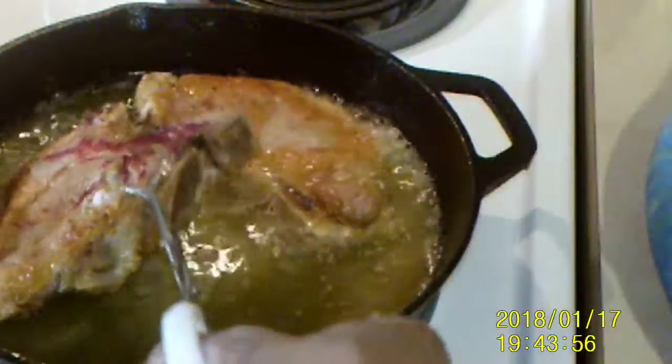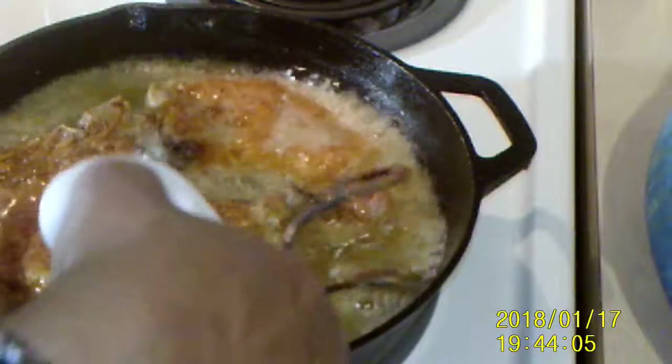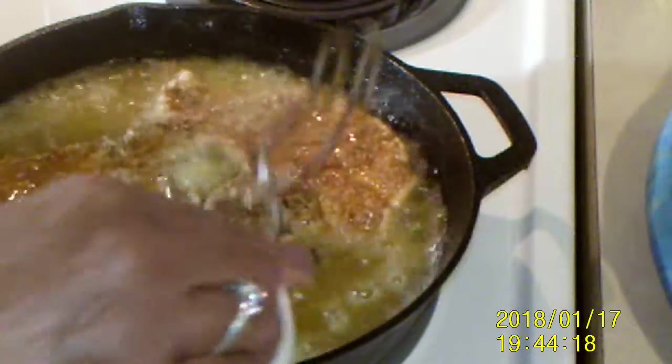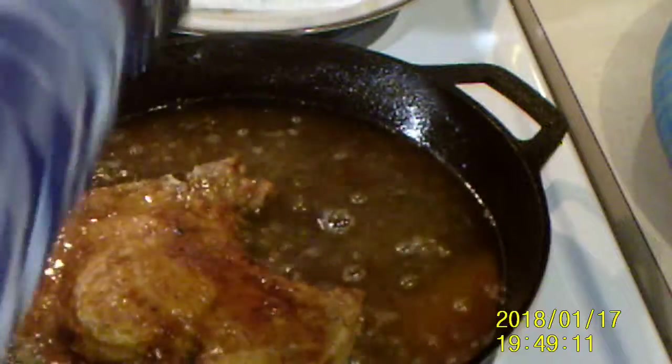Okay, we're going to turn these over. Perfect. That's about four or five minutes on each side, and only because these are so thick. These are thicker than usual — I usually get the thin ones. I cooked that one a little longer, about a minute or so.